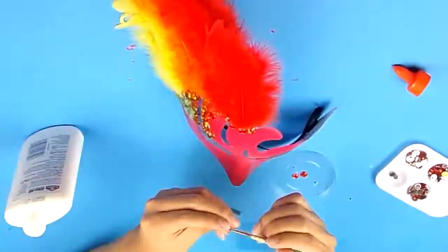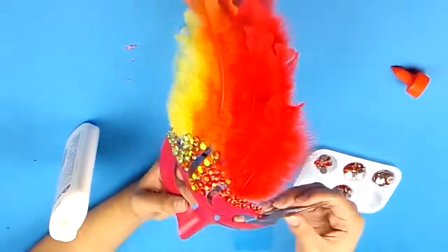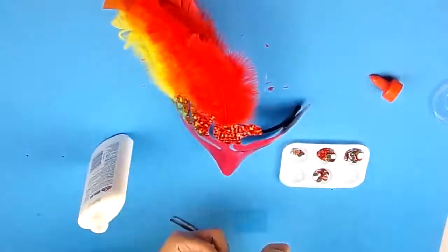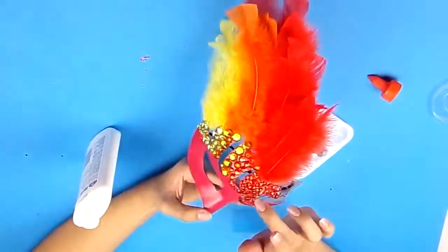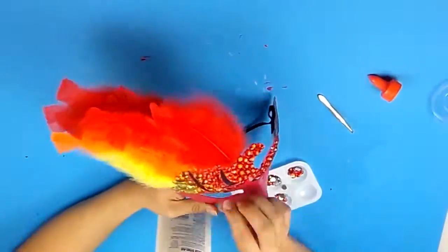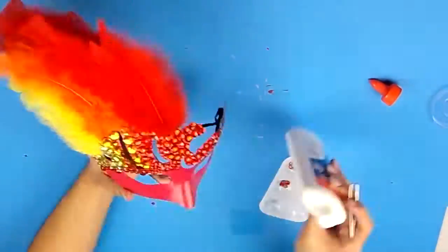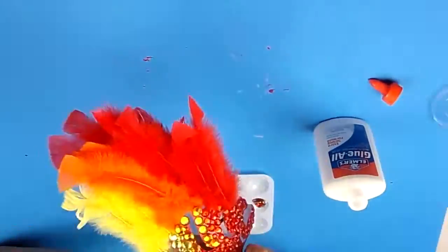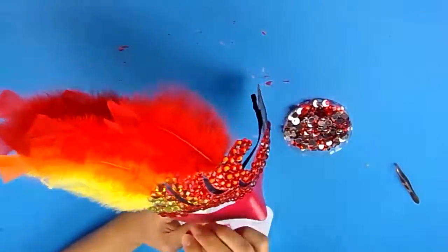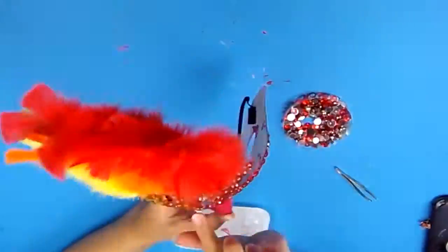I'm using Elmer's glue to glue on all the gems just to ensure that they stay. Although the glue is somewhat strong, it won't be a permanent bond and it's very fragile, but I am going to be spraying the masks with sealant after I'm finished, so it's more of a temporary placeholder. I used two main methods to glue on the gems: first, grabbing the gem with my fingers and putting glue on the gemstone before placing it on the mask. But that took more time, so later I decided to just brush the glue directly onto the mask and then place the gems on top, which worked a lot faster.